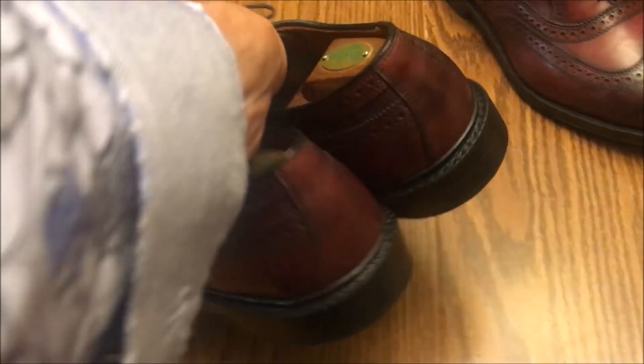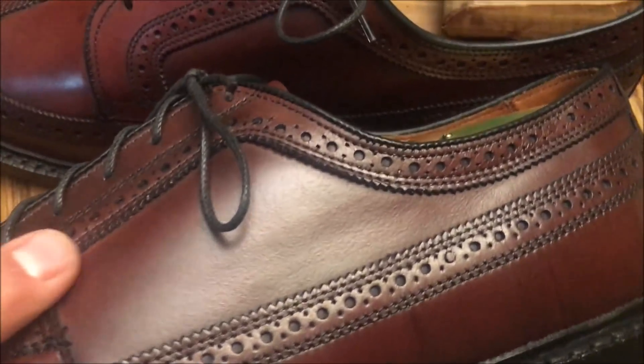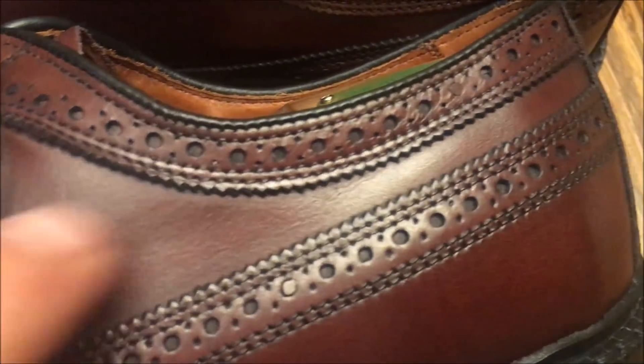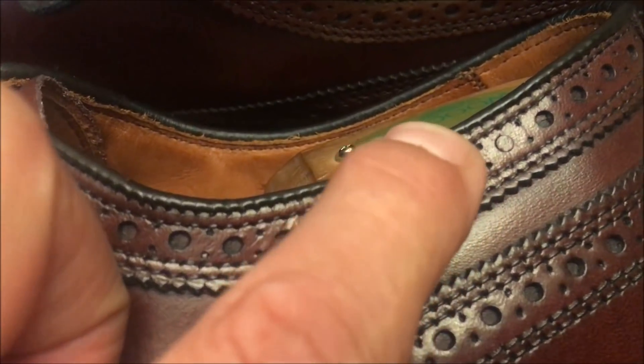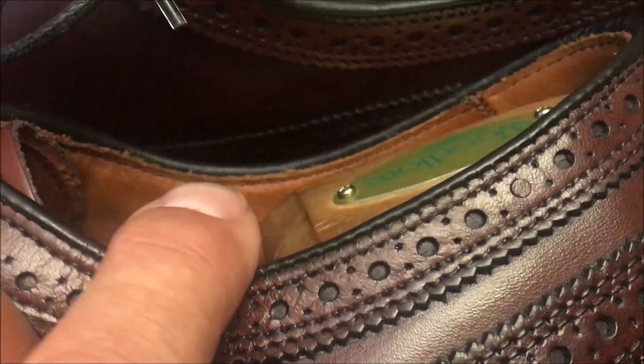By the way, one thing I noticed while I was shining these things — I did find a flaw. Right there. Notice one of the holes? It was not punched all the way through. But it's okay.